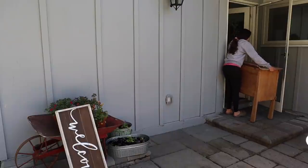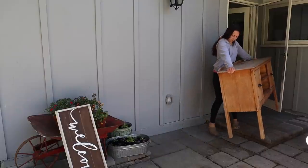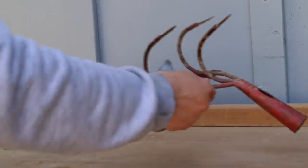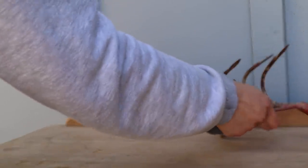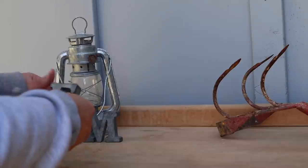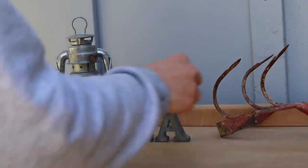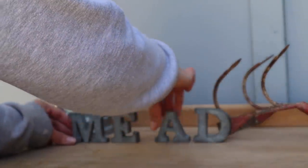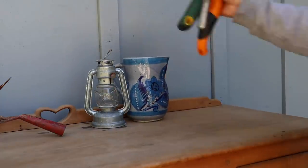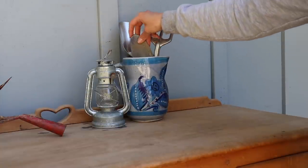Now you guys get to watch me struggle bringing this piece of furniture outside by myself. I got this piece of furniture on Facebook Marketplace not too long ago — the woman had it outside as a little planting area. We had brought it inside our house to use as a little bar area, but I think it looks really beautiful outside so I decided to bring it out and let it stay out here. I just put some potting tools and outdoorsy things on this table to make it look beautiful.